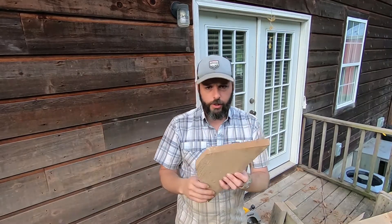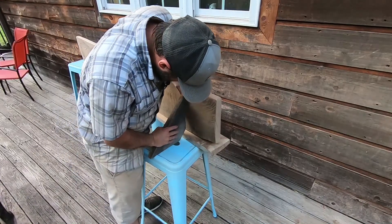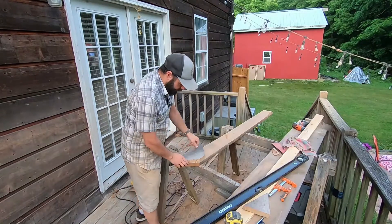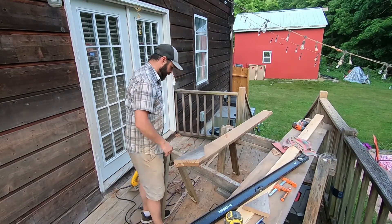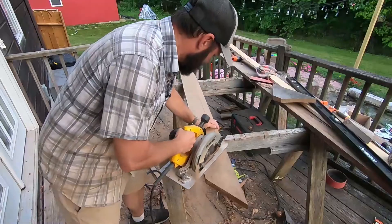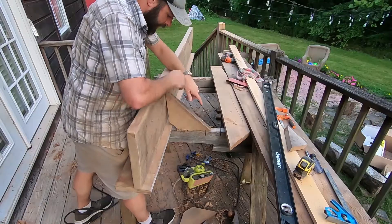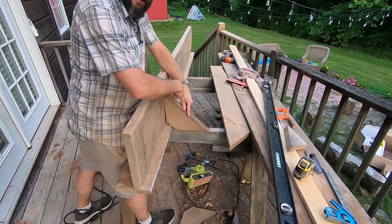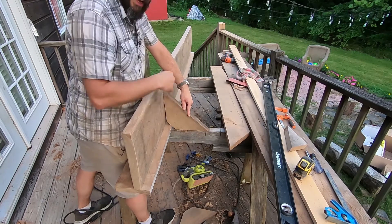We'll just do a quick dry fit and make sure that it fits. That should work — it's not going to be perfect but it'll do the job. This is leaning in just a little bit, so this will help push it up. We'll just toenail a screw in right here and tie it into the bottom.